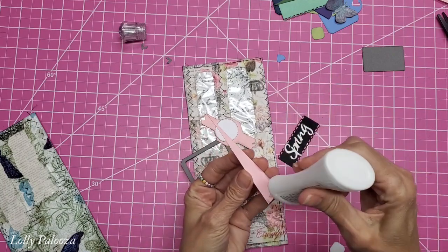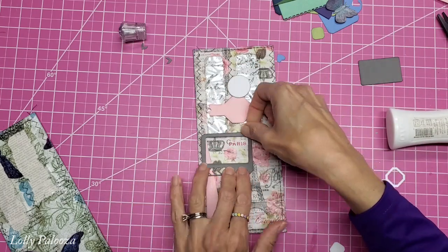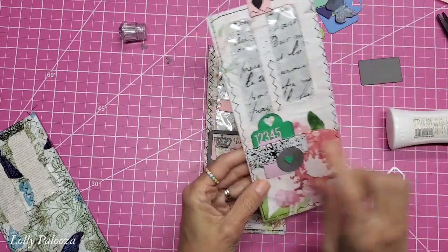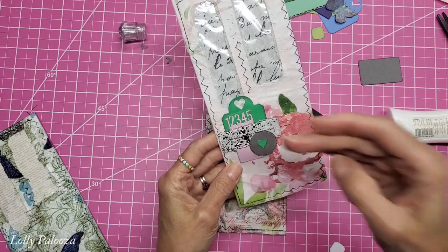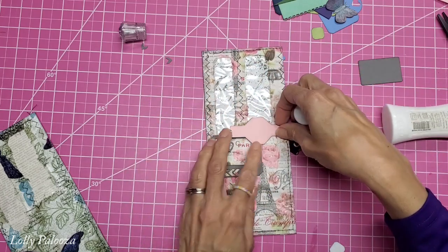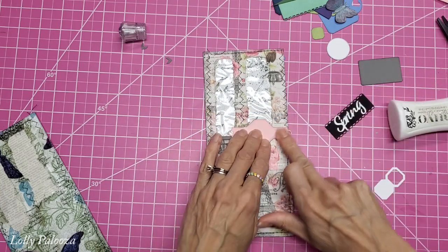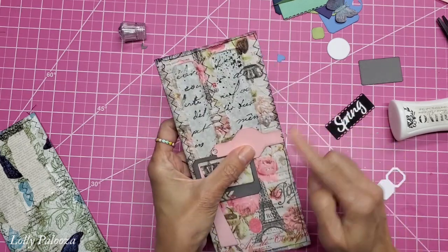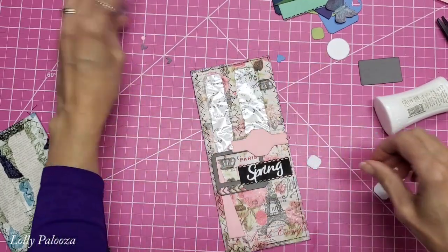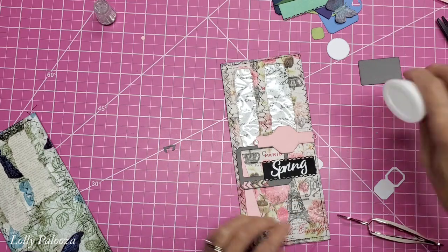I think I'll put this lower down. When you get a little cluster of papers, one option is to put them all together, run them through the sewing machine, and stitch right across them before gluing them down — it just adds an extra little look and more interest. I'm running this a little bit off the edge so I might need to trim it. I also have some little chevron pieces I could add.